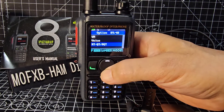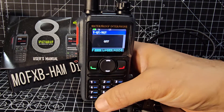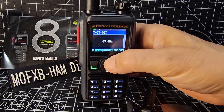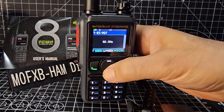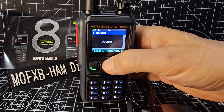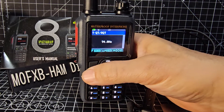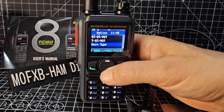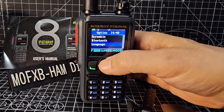On transmit we do need this - press green, then hit the star, and go up to 94.8 Hz tone for transmit. Select that - that's done.